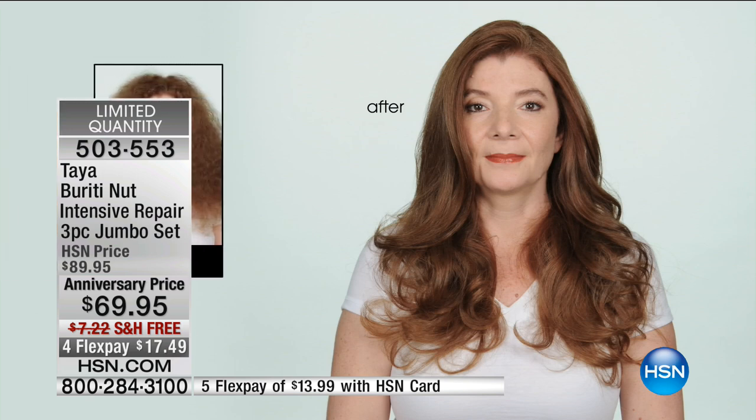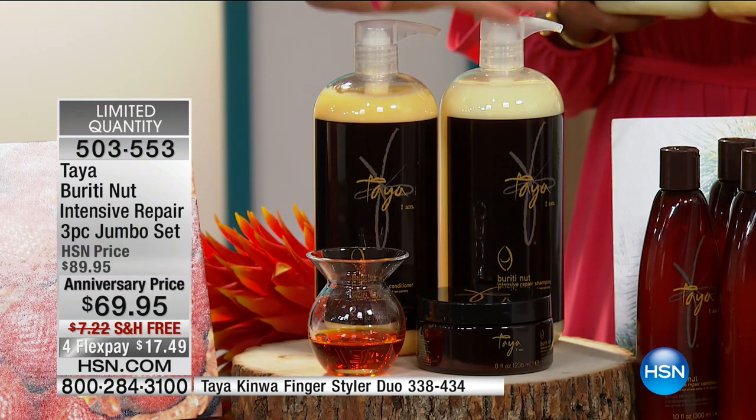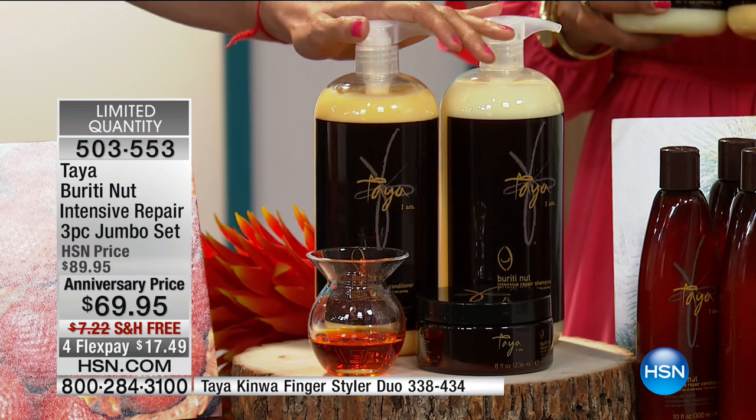You would say, 'Well, is it for me?' Yes — as long as you have hair on your head, this is for you. We all, even as children, our hair gets damaged. Because it imitates the lipids found on healthy hair, after just one application — not two, not three — after one application, you're going to see the difference in your hair.